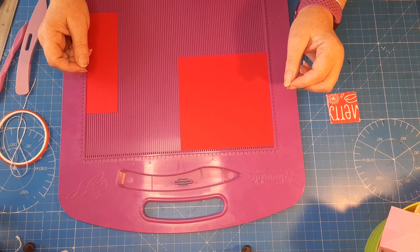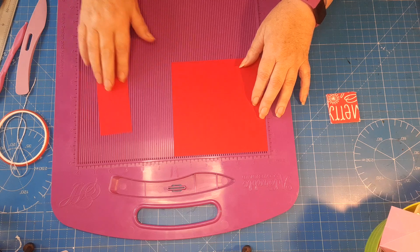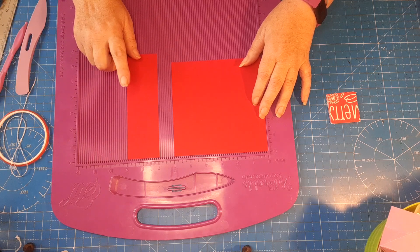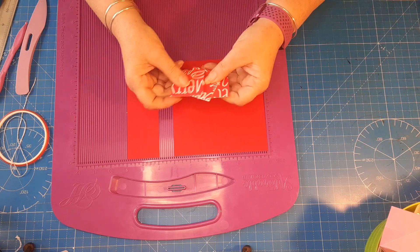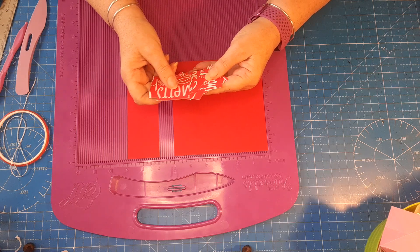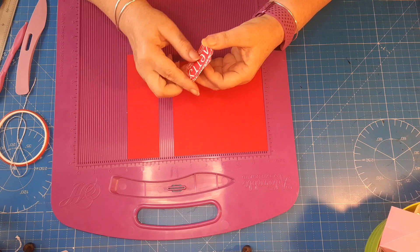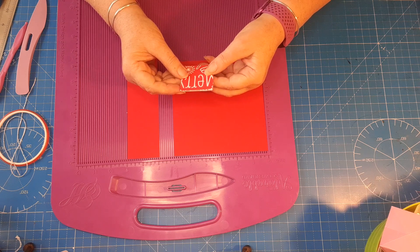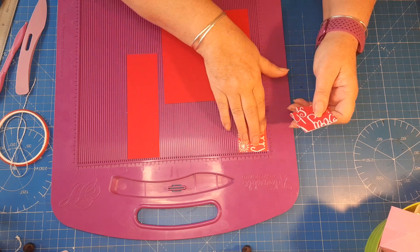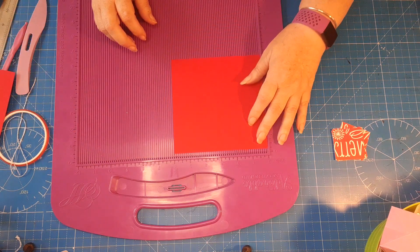You'll need a piece of six by six cardstock and a piece that is two inches by six and five eighths in length, plus some little squares of patterned paper. If you've got any off-cuts of Christmas paper, you'll need six squares that measure one and seven eighths by one and seven eighths.